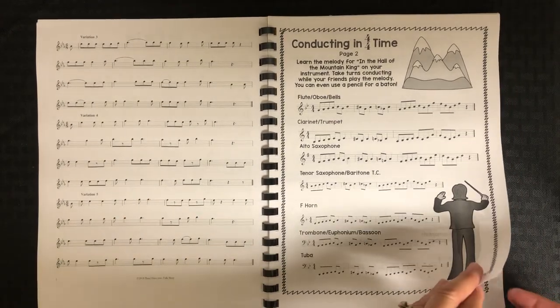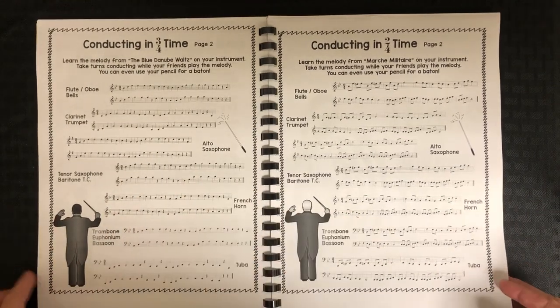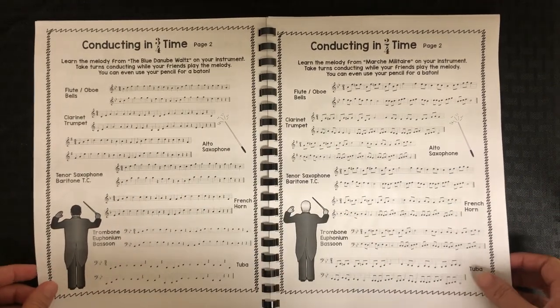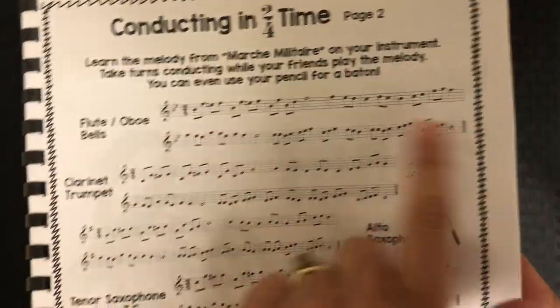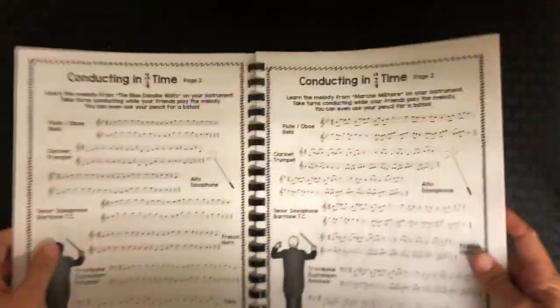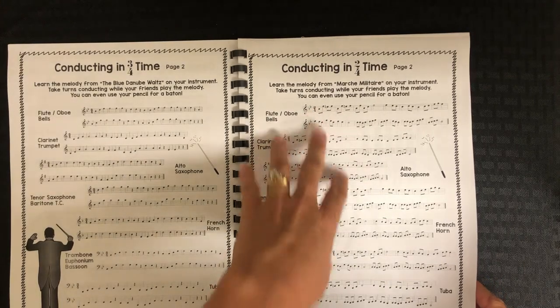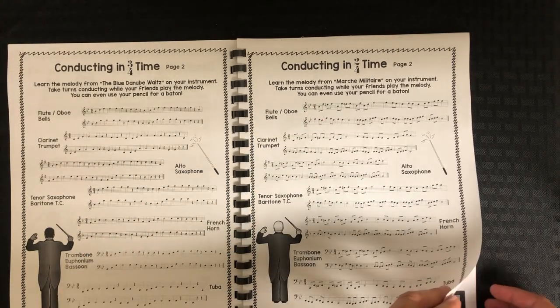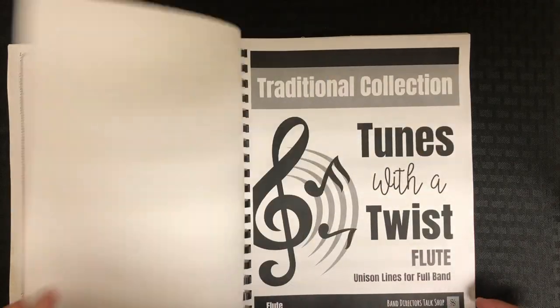Then I have some conducting in 4/4 time. We do this for conducting and to work on conducting, but they're also fun playing songs. It's written out for each instrument, so you can see they would play this line and they can have a friend conduct. There are two other pages when you get this that explain links to the actual song and how to teach them to conduct. In their book, all they need is the music.